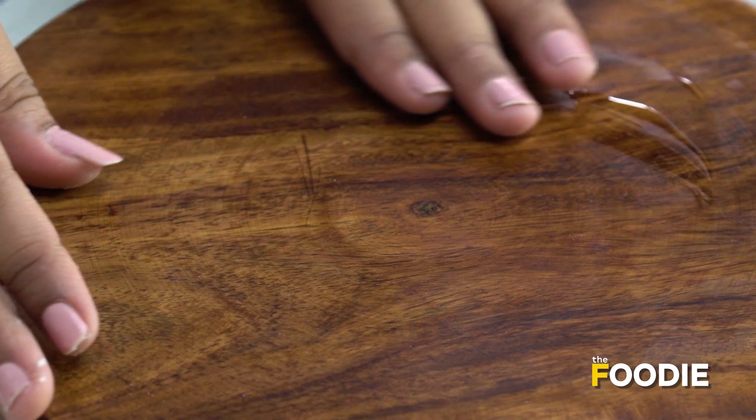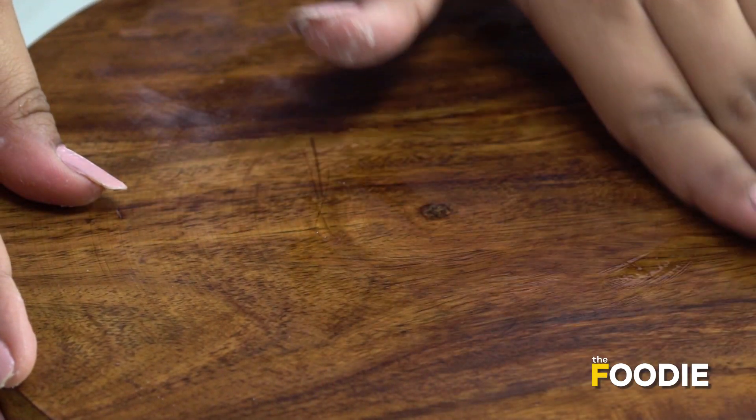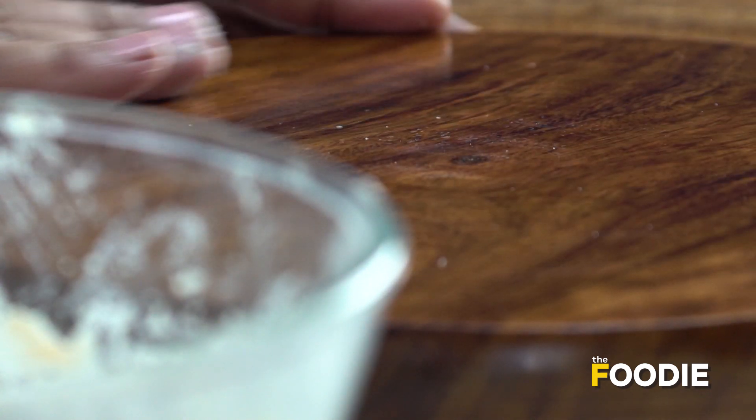Now that the dough is well rested, we'll go ahead and take off the muslin cloth. We've put a little oil here and spread it across the rolling base. Now we'll make small balls of our dough.